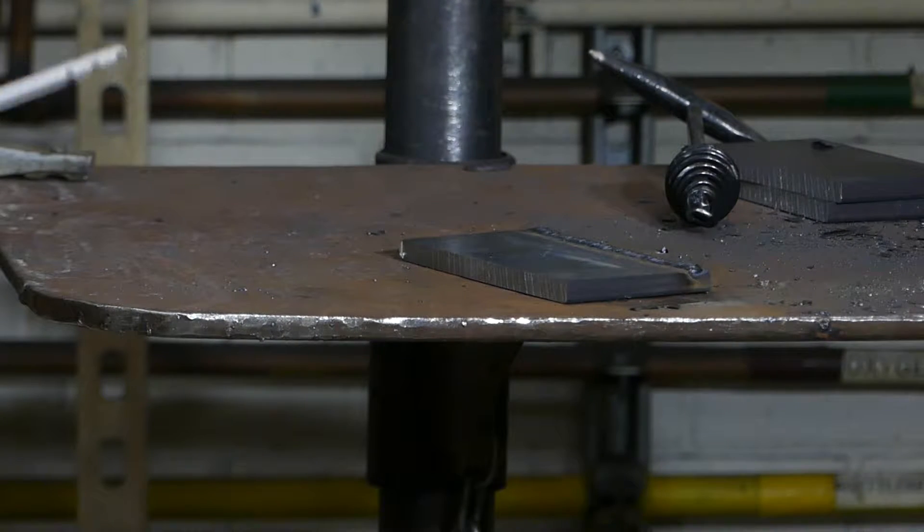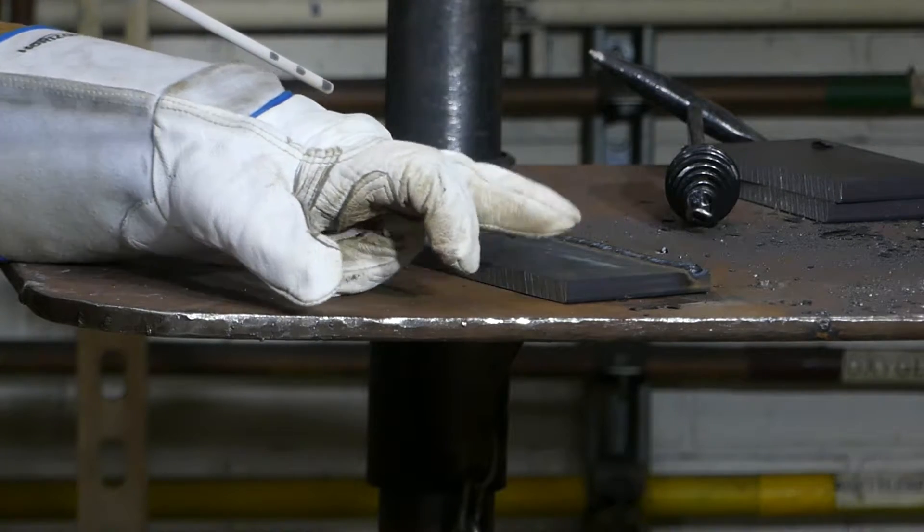I've turned the amperage down a little. We're going to try to do a 'how do you get a rod unstuck' clip. First, I'm going to tack my plate to the table.